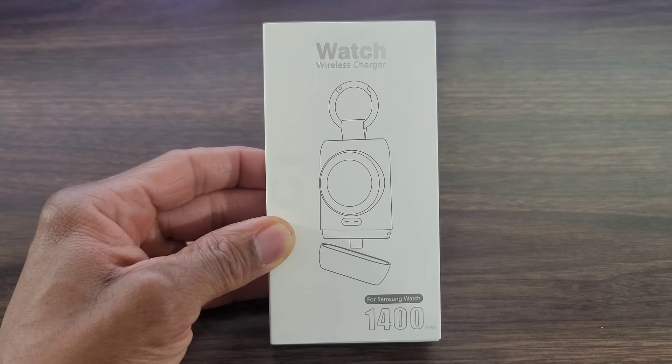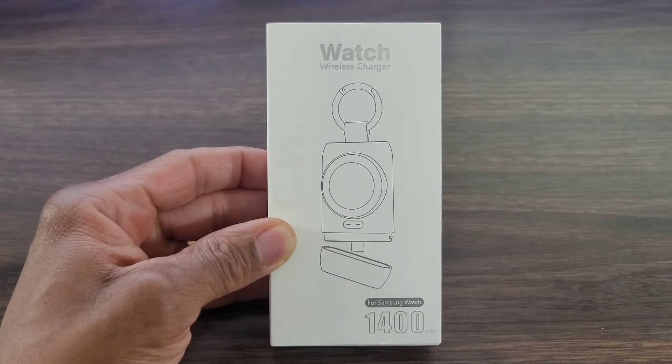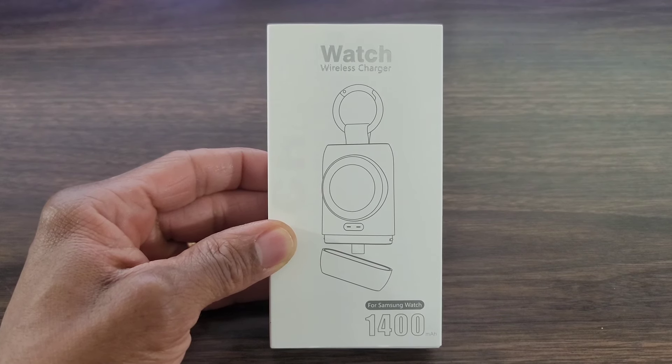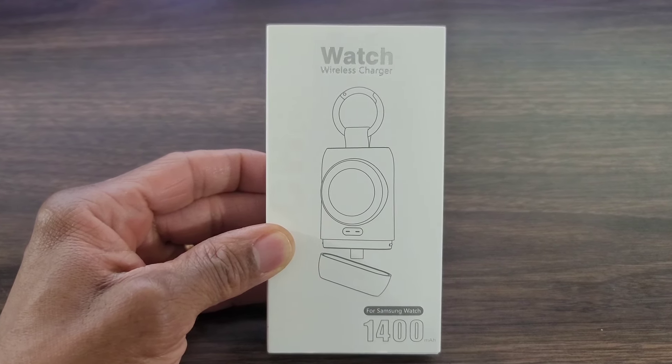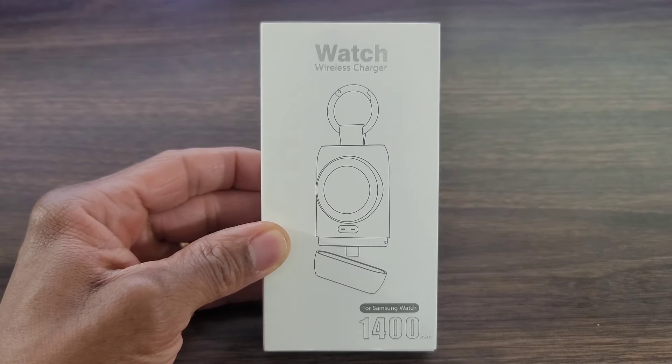I will be leaving a link in the description box down below if you guys want to check this out. I do get a small kickback — when I say small, I mean very, very small — but if you want to support the channel, by all means do so. With that being said, let's get started with this review. I'm liking this unit simply because I don't have to take my charger out of the house anymore.